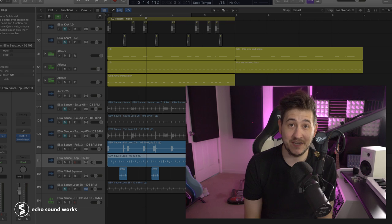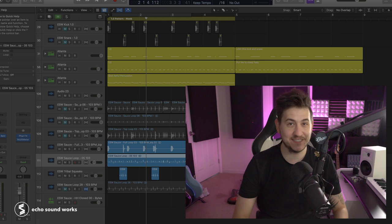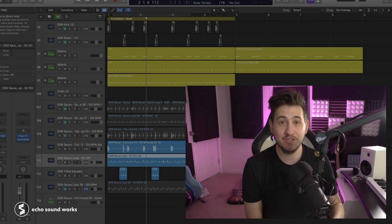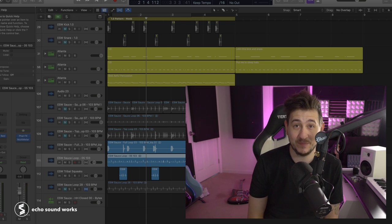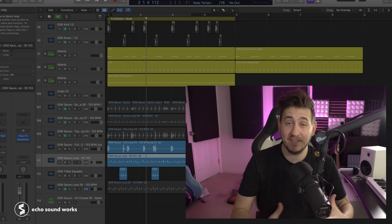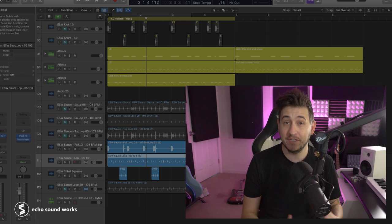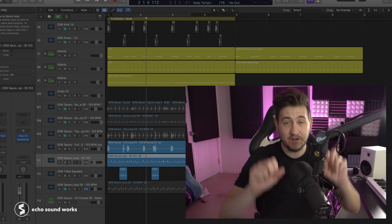The first thing we have to talk about is sound selection. I know some of you will be rolling your eyes because it's a common trope, but I want to show you a drum loop using just stock drum kits in Logic Pro X — the stock Atlanta kit — and then the exact same pattern rhythmically using cooler, more unique samples. Here is the more beginner drum pattern.